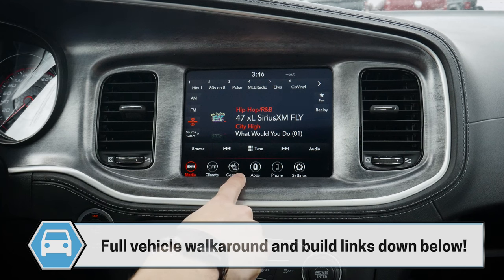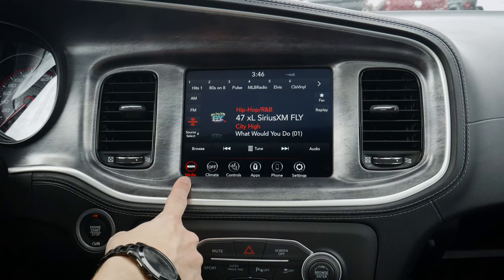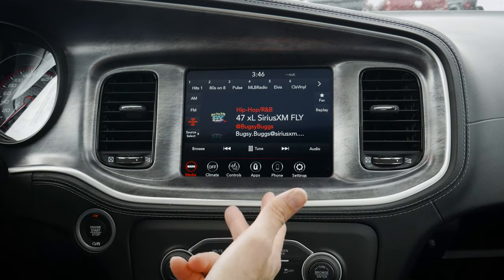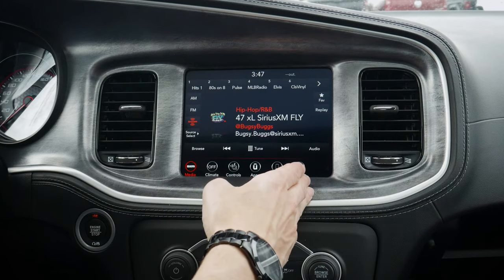With the exception of if you opt for navigation, in which case you'll have factory nav there. But honestly, even though this one doesn't have it — and if yours doesn't have it — this vehicle still does support Android Auto and Apple CarPlay. So we could use Google Maps, Apple Maps, or Waze directly through this middle screen, just depending on the device that you use. But let's go through everything you need to know about this media screen.